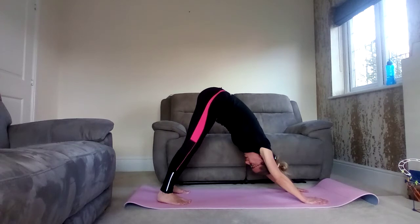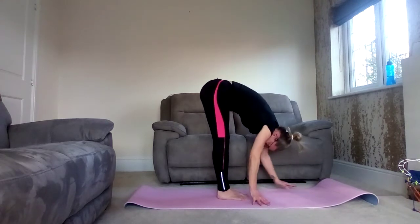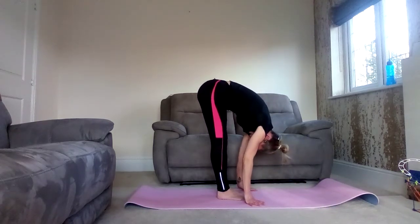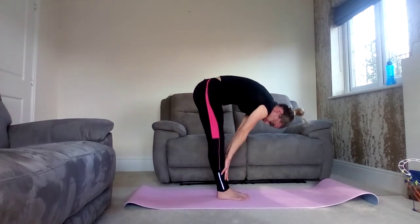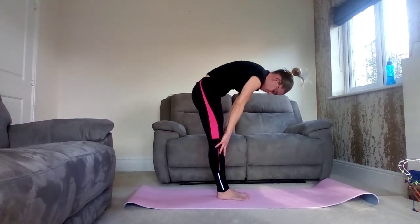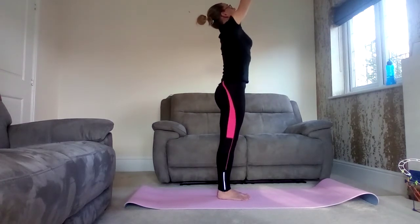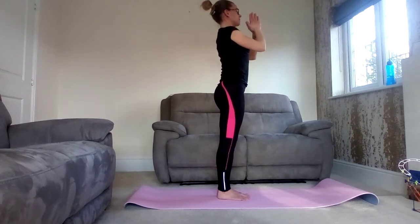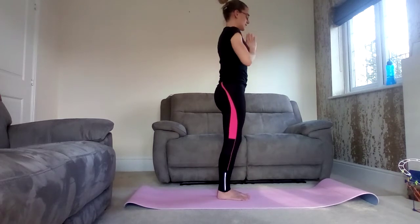Breathe. Exhale. Step the feet forwards, release the hands. Inhale — it's your forward fold. Exhale, halfway lift. Nice deep breath in as we sweep the arms up. Rotate forwards, bring them together in prayer. Exhale, bring the prayer down to your heart. And that's another rotation.